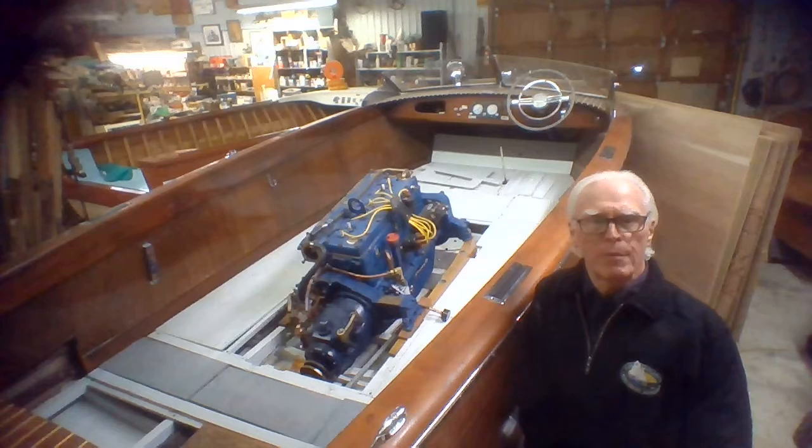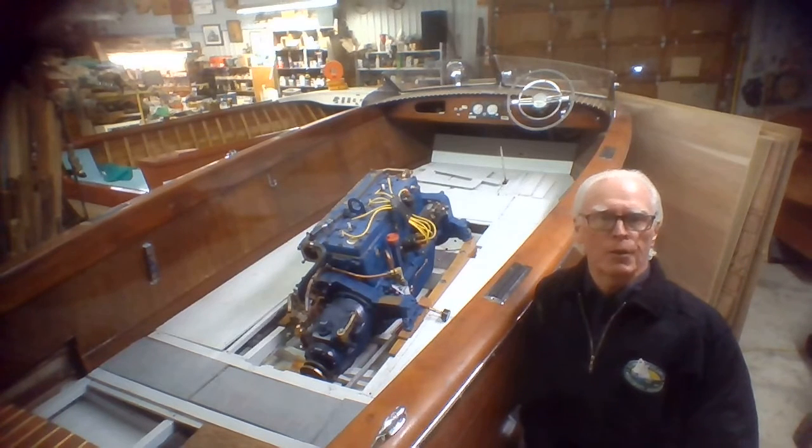It's had a complete rebuild — some of the work done at BD and Woods and some by our friend Matt Fairbrass. Our volunteer Steve Carter and I put it all back together and got it back into the boat, which is where she sits now.